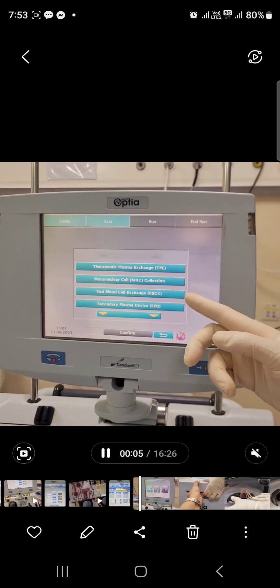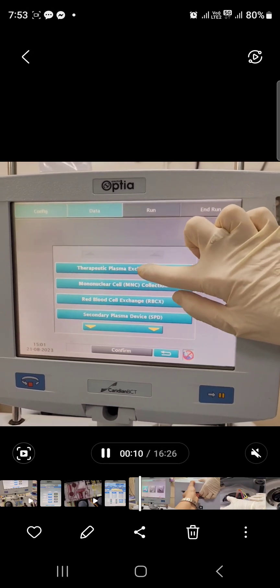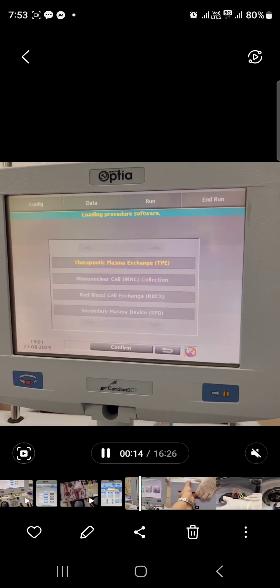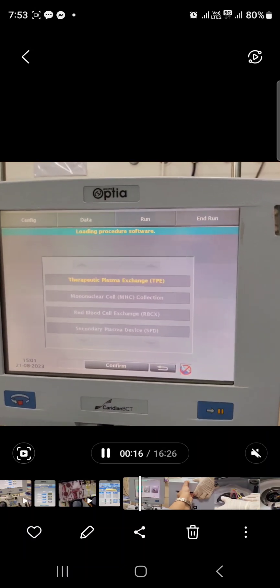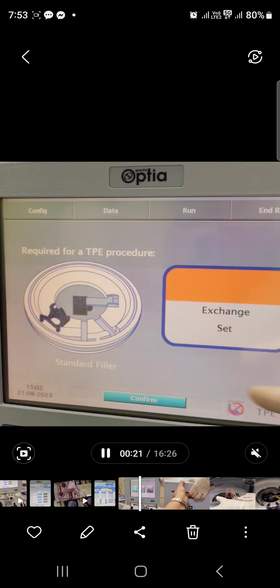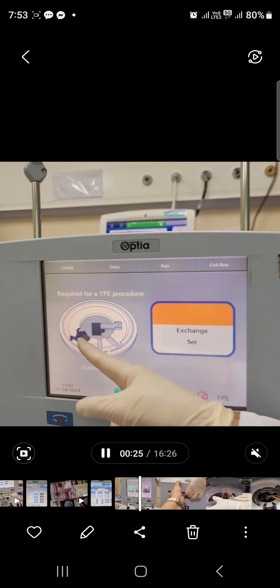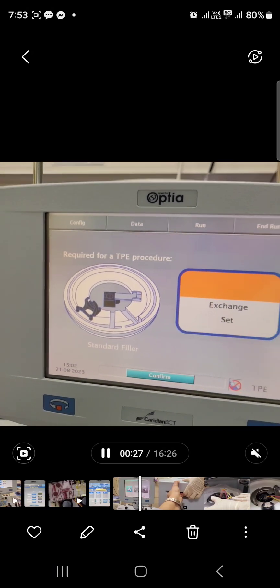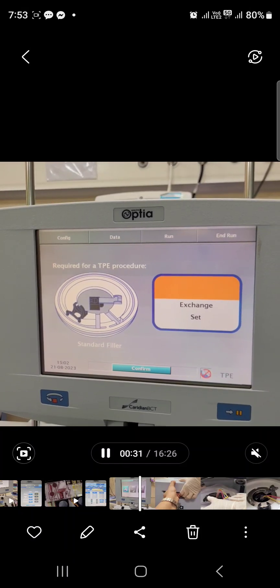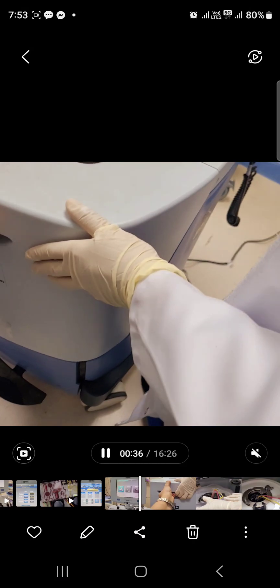Selecting procedure will be based on your doctor's order. For this time, we are using therapeutic plasma exchange. Then afterwards, select confirm. Wait for the process as it is showing loading procedures software. Once it's loaded and settings are completed, take the kit used for plasma exchange, which is colored orange. Then confirm once you have chosen the set.